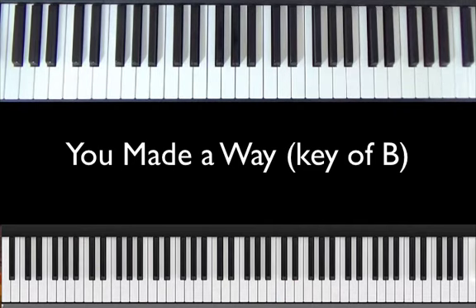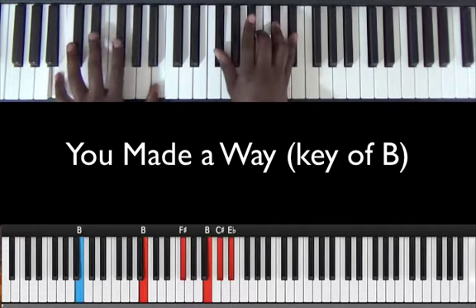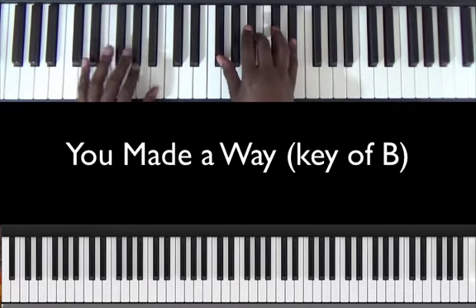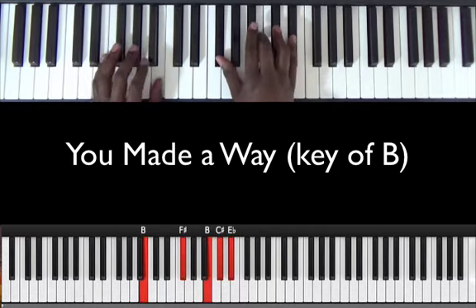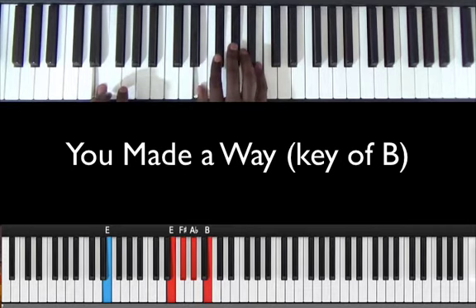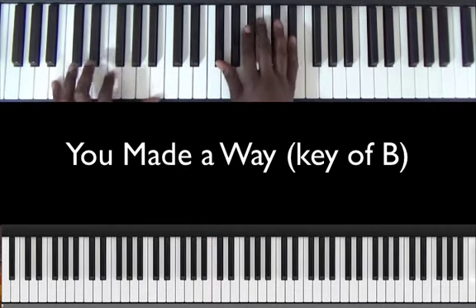All right guys, that was just a portion of 'You Made a Way' by Travis Green. As you saw, there are only a couple chords, so this should be pretty quick and pretty simple. The song starts here on a B natural.